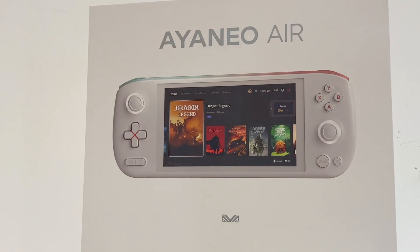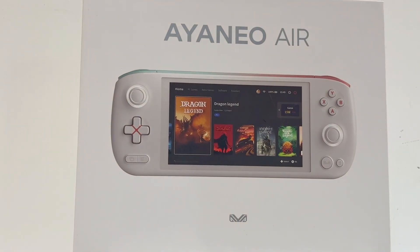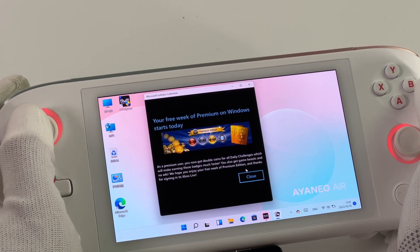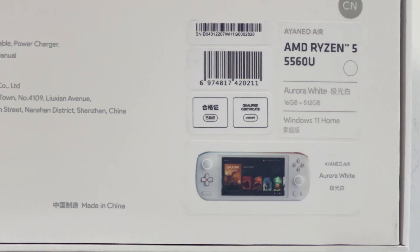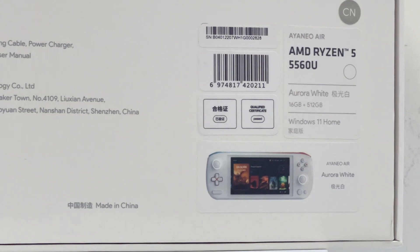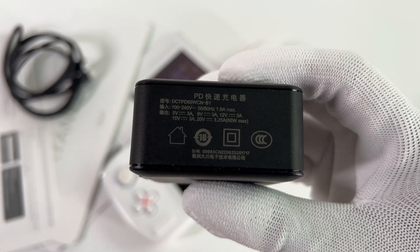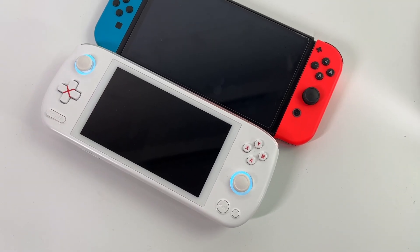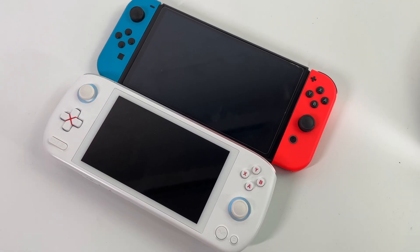Today, we got another device from Ioneo named Ioneo Air. It's not just a handheld game console — you can even run Windows directly on it. And the CPU is AMD 5560U. It also comes with a 65W fast charger and two USB-A to USB-C adapters. Compared with the Switch, the size is slightly smaller.